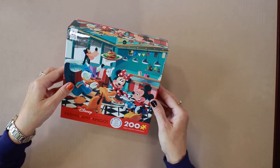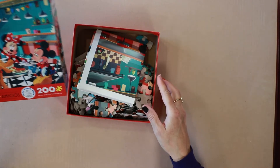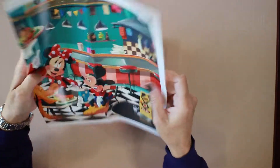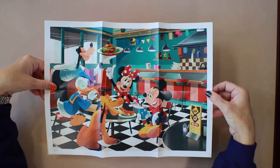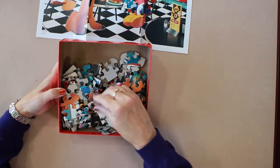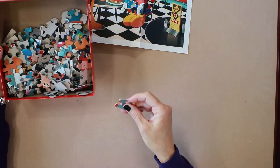Classic diner scene there. Comes with a poster — this is a big poster. And the puzzle pieces are thin, but I've put together these types before and they're good.